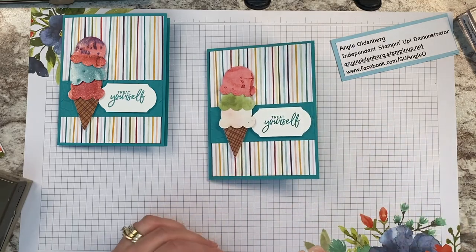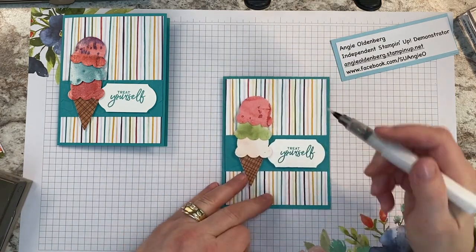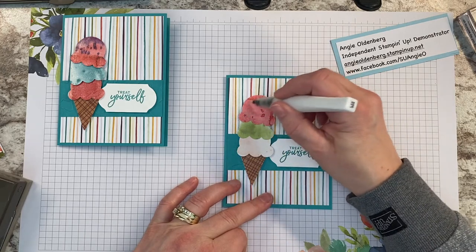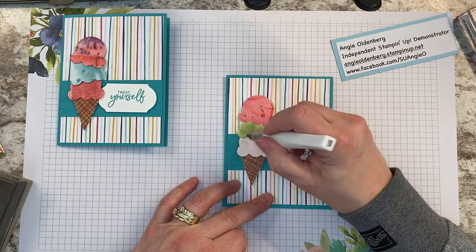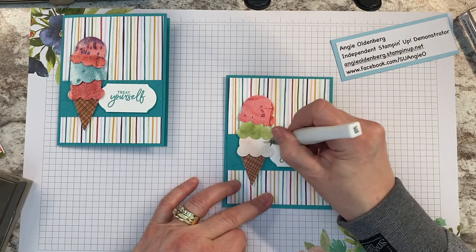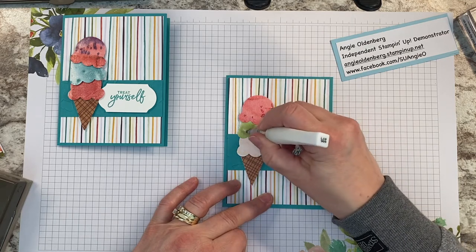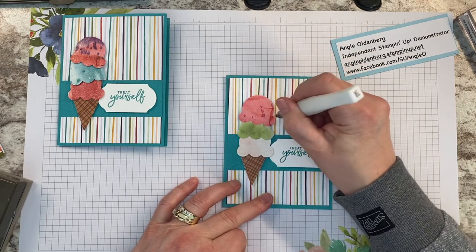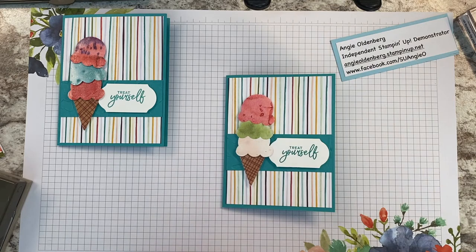I'm going to use my Wink of Stella brush just to give the ice cream a little sparkle — I'll paint over the ice cream scoops with it. You could have done this before you stuck them down to the card front, but it's just as easy to do it afterwards. Just make sure you get it all over — it gives it a little shimmer that might be difficult to see on screen, but it adds a little glitter to make it sparkle.